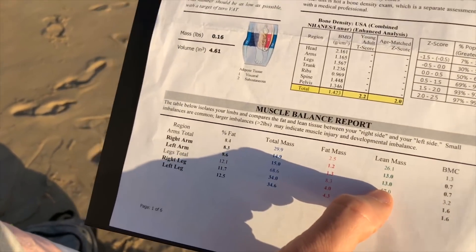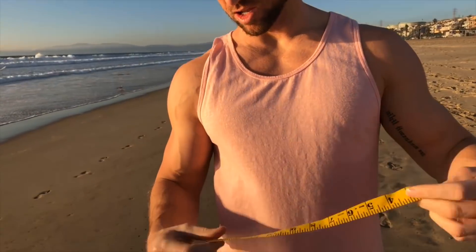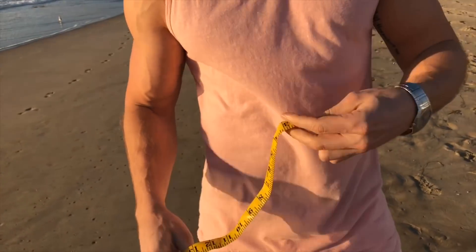So 13 pounds in each arm is the number I'm going to try to beat over the next 10 weeks. I'm going to take an official measurement to give you guys an accurate look at where I'm at, and then we're going to do this again in 10 weeks.